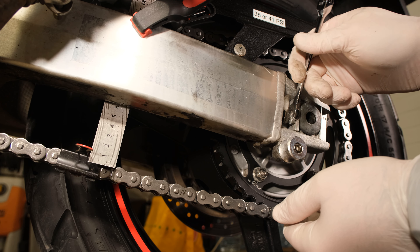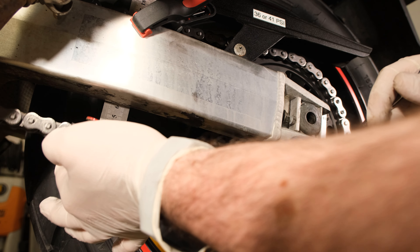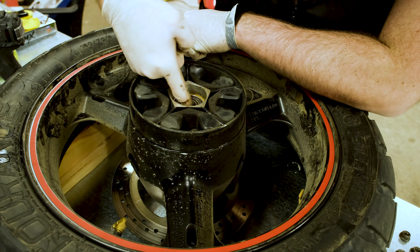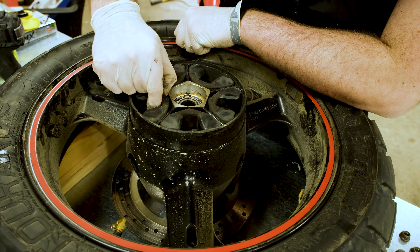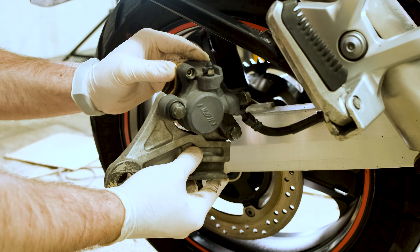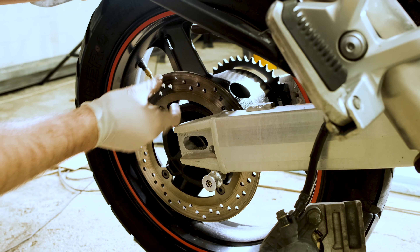Once the slack is set, tighten the rear axle nut and adjustment screws and measure again the alignment and the slack so everything is okay. I hope this helps you find the problem, but if it does not, then you need to investigate further. Check the wheel bearings, dampeners and axle, as well as the brake calipers and discs. However, the issue might also be related to the gearbox.